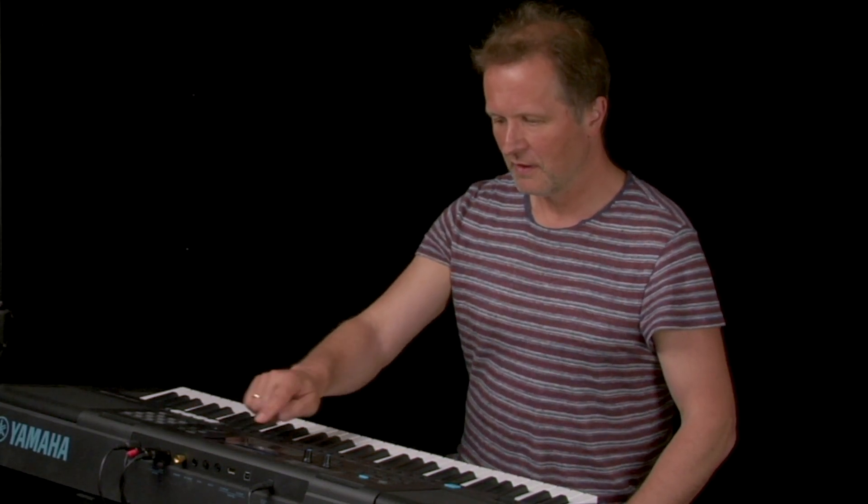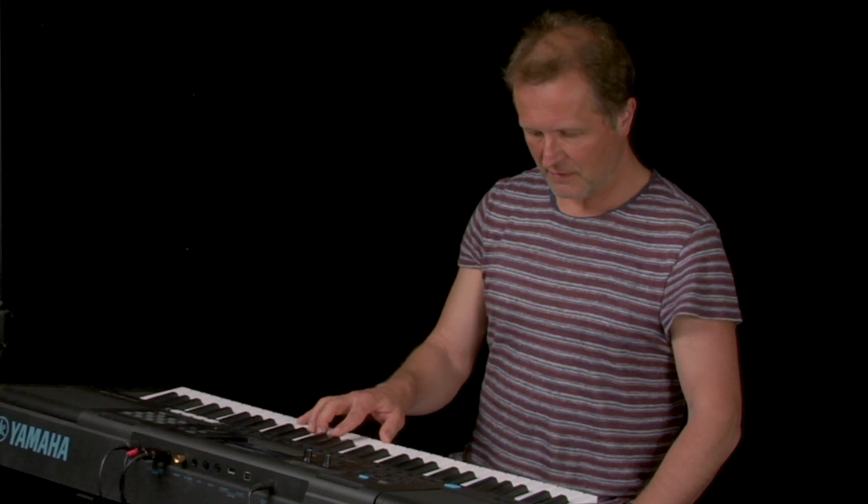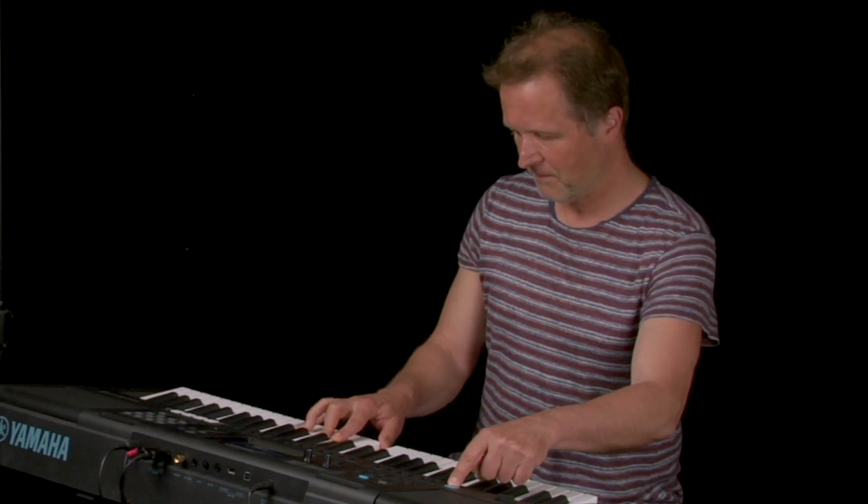Same for Steel Guitar H — sounds like this. And so the Super Articulation sound effects give you much more musical flexibility and more musical possibilities.